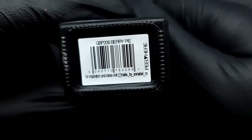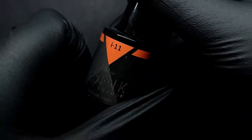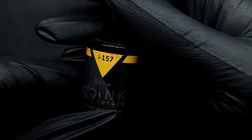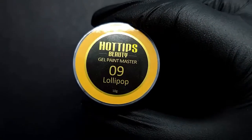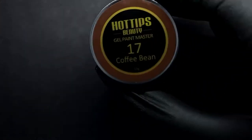First: Glitter Bells Strawberry Puree, Berry Pie, I49 from Ink London, I11 from Ink London, I16 from Ink London which is classic red, I157 Sassy Yellow, and then Hot Tips Beauty Cast Iron Flamingo. These are their gel paints: Country Green — which is a beautiful green — Lollipop Blue, Poppy — a gorgeous blue — and Coffee Bean.